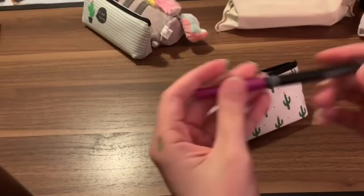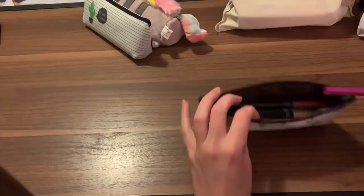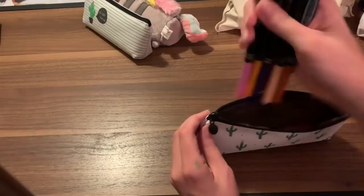And here we have the Crayola fine tips. These are felt-tipped fine liner pens. They work really good, but I had some problems with these bleeding through on double-sided pages. If you use single-sided, they work really well. They have pretty much your standard Crayola colors.